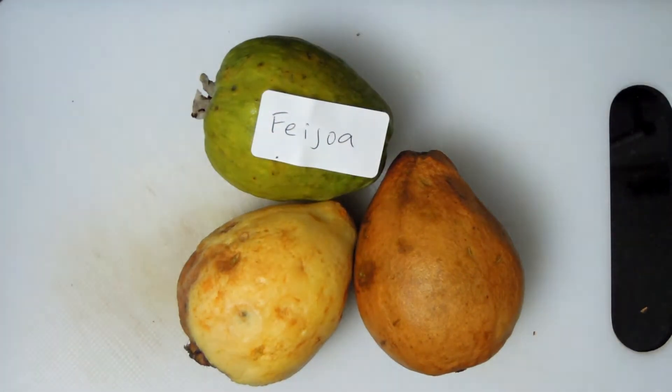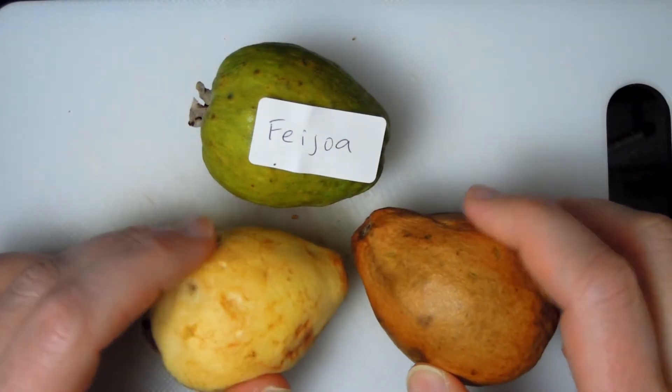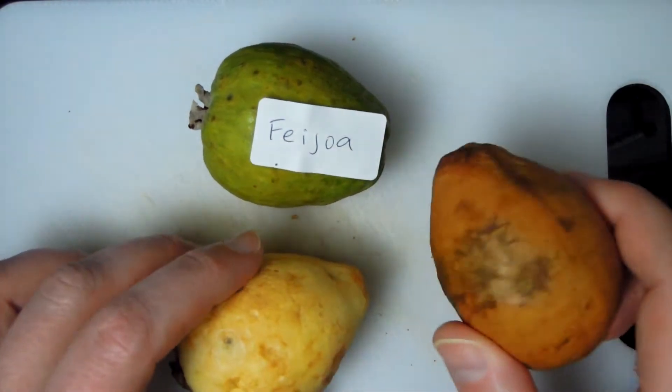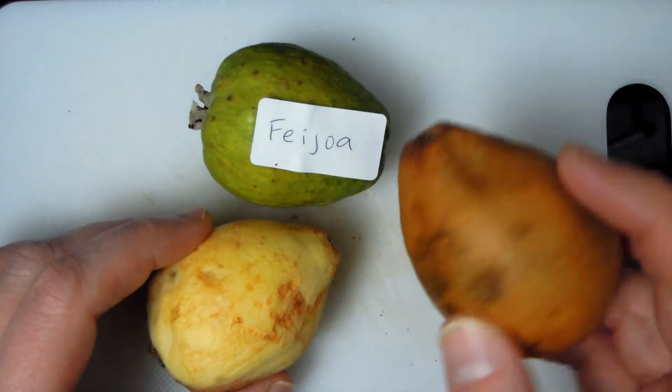Welcome to Real Food. In this video I'm continuing my exotic fruit adventure, and I'm going to talk about guavas. I've got three different types of guavas. This one doesn't look pink, but it's actually called pink guava.